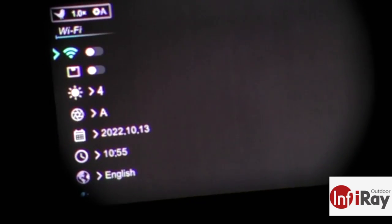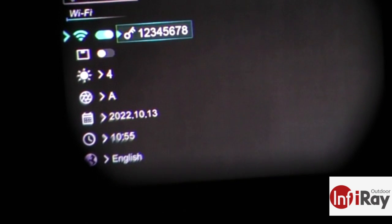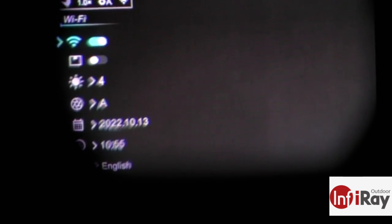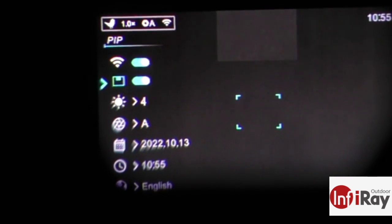The menu is straightforward. The features I find myself using most are screen brightness, picture-in-picture, and Wi-Fi. When you connect to Wi-Fi, it prompts you with the security key on screen so you don't have to remember it. Picture-in-picture is a nice addition for extended viewing — it shows a guide box on screen so you know where to point the monocular to get the enhanced zoom in the PiP window.